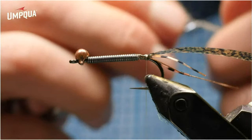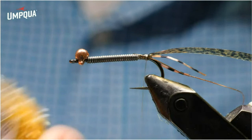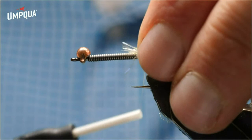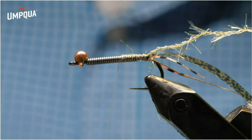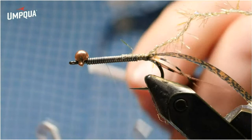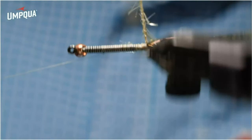Now I have some gray-olive micro UV polar chenille from Hairline — you can also use straggle string from Semperfly. Both materials work well, but the polar chenille is a little bit wider and has longer fibers, while the straggle string is a little narrower and has more color options. You can do this in a brown micro UV polar chenille for a darker stone. I'm going to come forward probably about two thirds of the way up the shank, put a whip finish, and then use the rotary function to wind this UV polar chenille. I want touching turns — it doesn't matter if you build up a little bulk here. I'd rather have touching turns that maybe overlap slightly than have bare lead wire showing.